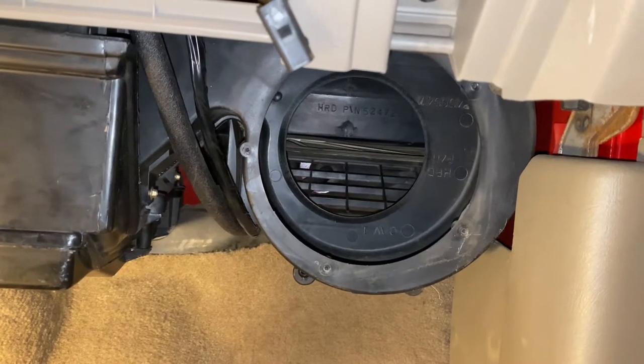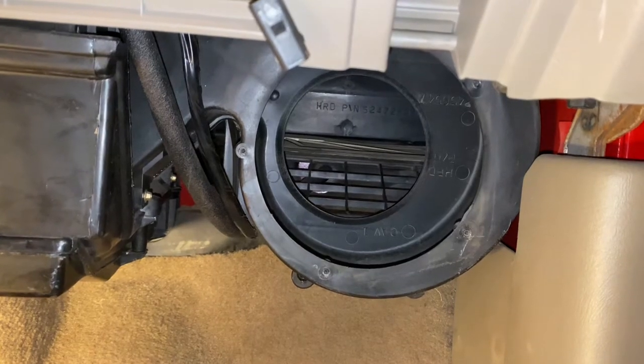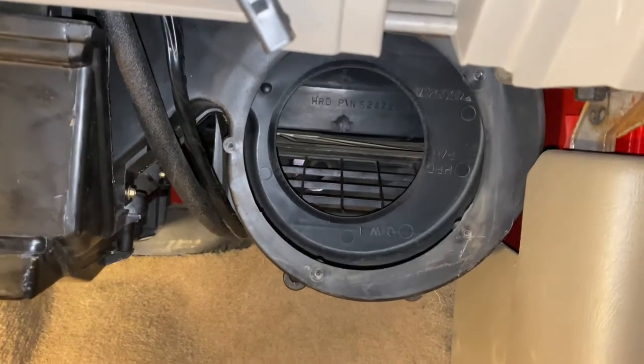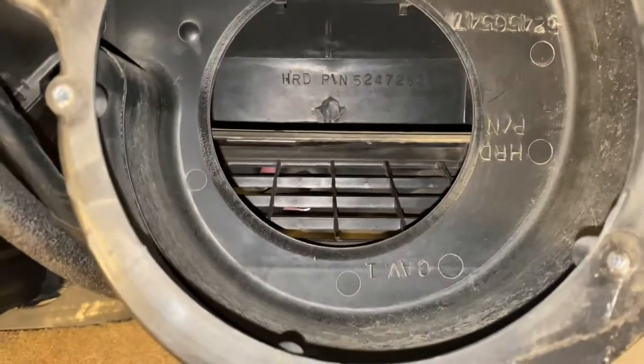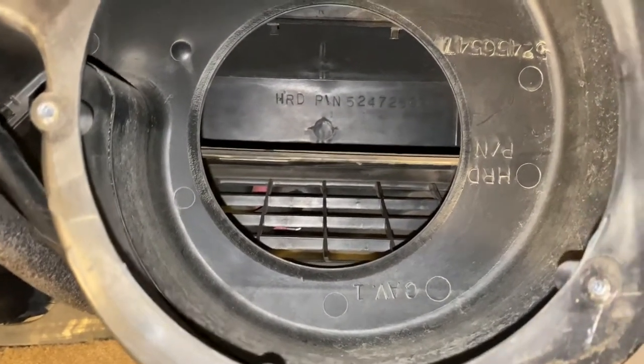This is a 98 Chevy K3500. The door motor that controls switching from recirculating to outdoor air — when the air conditioner was on max AC or recirculate — this door would open and then flop, and you'd hear a constant flopping noise. I finally took the fan motor out and the actuator to fix it.